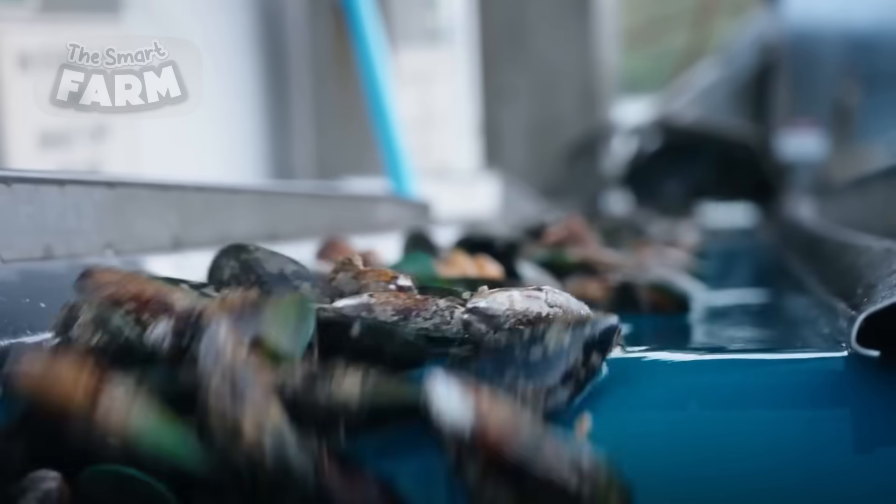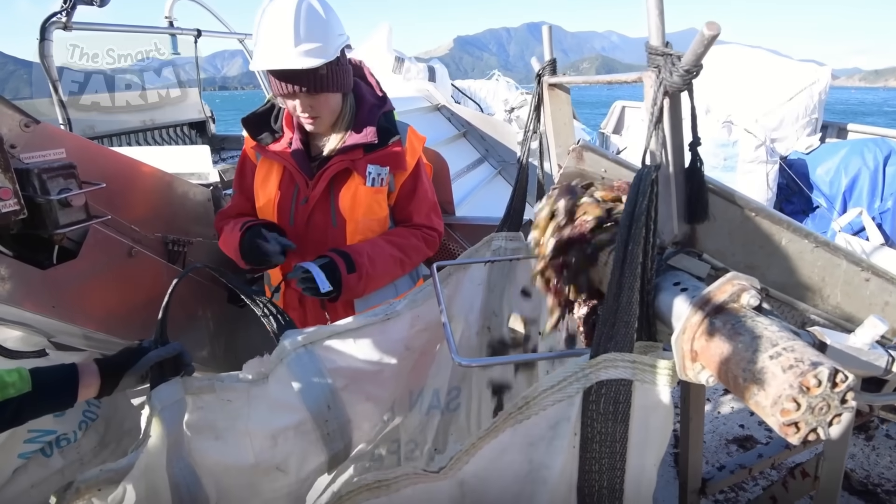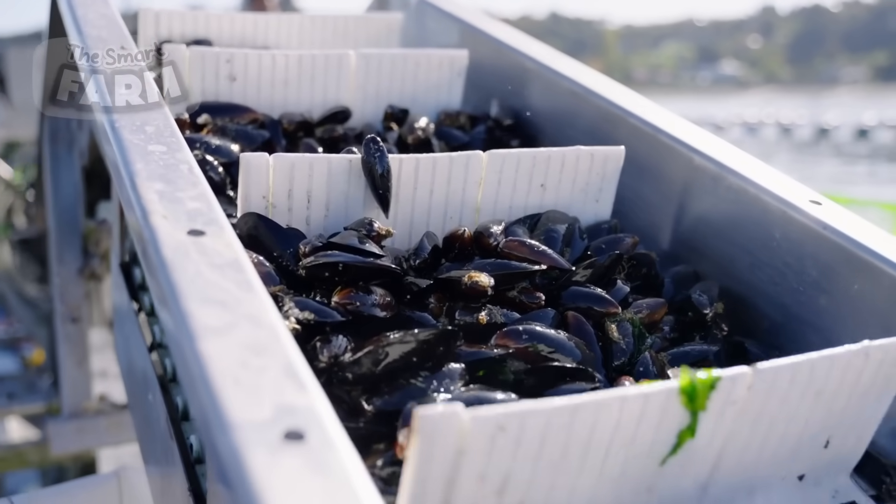This automation enhances productivity and maintains consistent handling standards, crucial for managing large-scale mussel harvesting operations effectively.